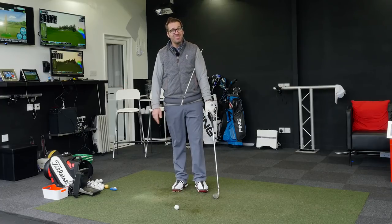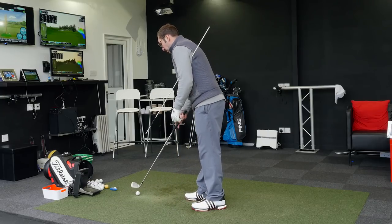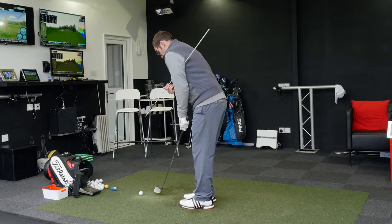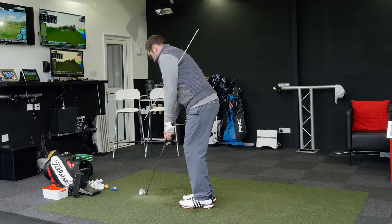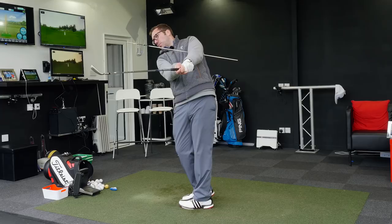Simple and easy, and a very visual thing to use. Getting set up into that position with the feet open, the alignment stick angled along the same angle as the shaft, and just keeping the alignment stick and the shaft lined up as I move through.